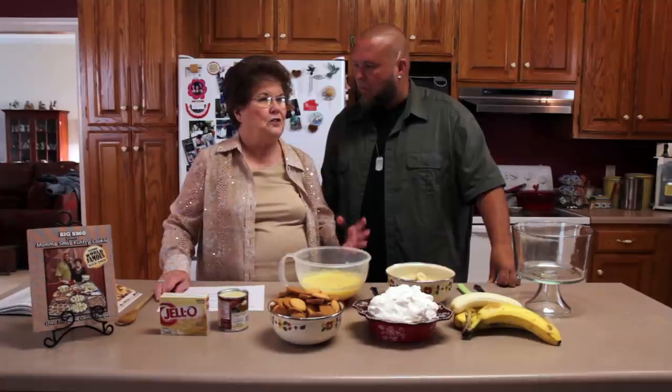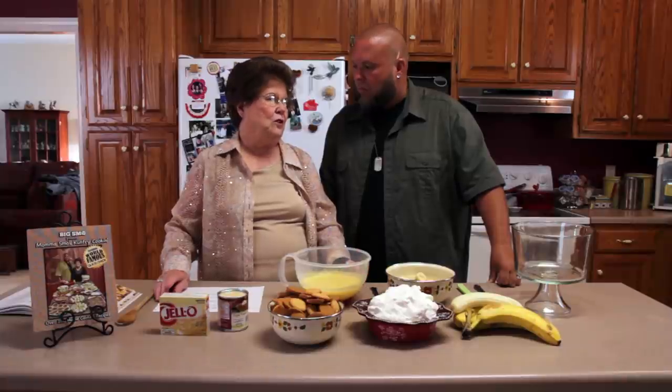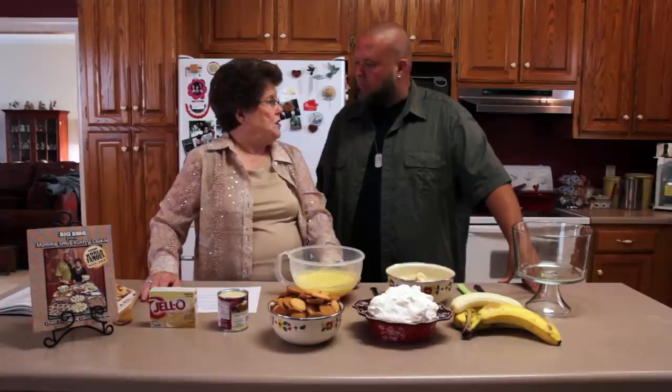It keeps in your refrigerator several days. The kind you cook kind of turns watery, like my mother used to cook hers, which is a lot harder. But I never do that — I like this better. We like the simple things in life, like the uncooked banana pudding. So are you ready to get started?